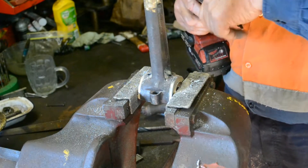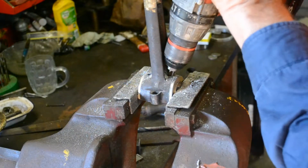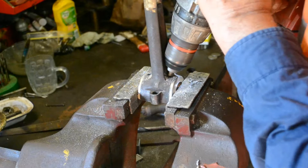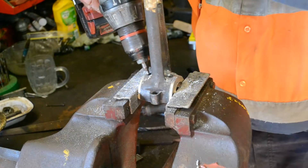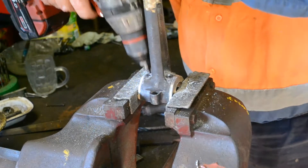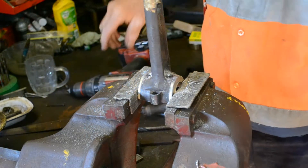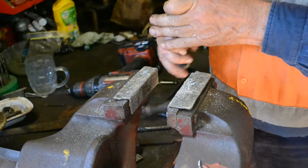So I just put in the centre drill there and cut a bit of a chamfer on there. That's all we need. Lovely.